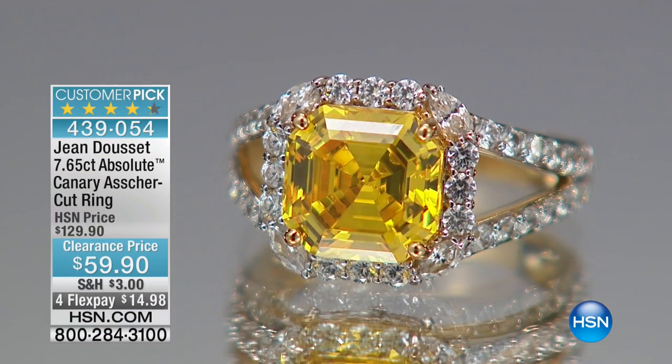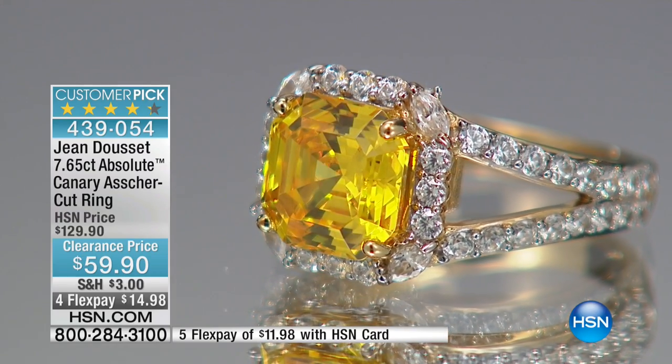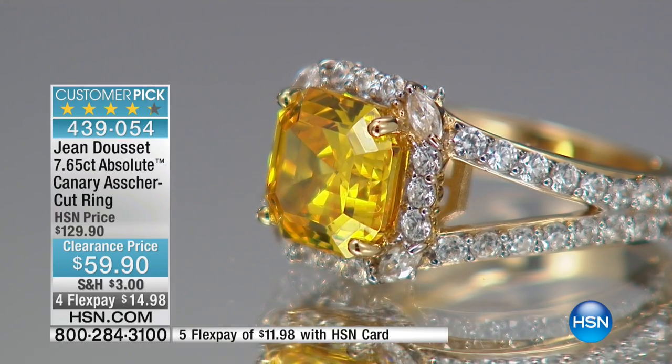It's kind of pretty quick, so if you ever miss anything, you can always go to hsn.com, or when you call the customer service rep, they can help you. If you say, well, there were some earrings that kind of look like a fan, they'll help you out with that as well.